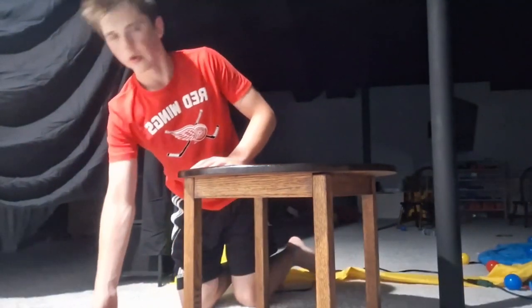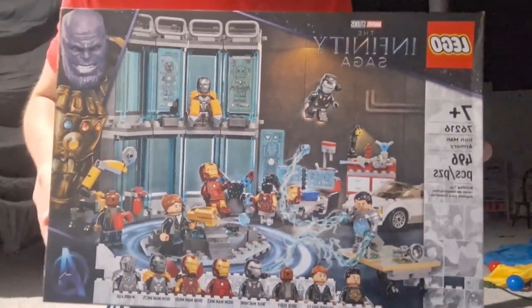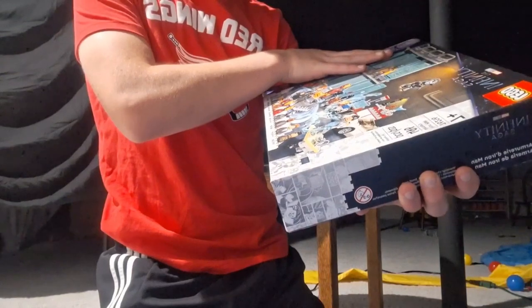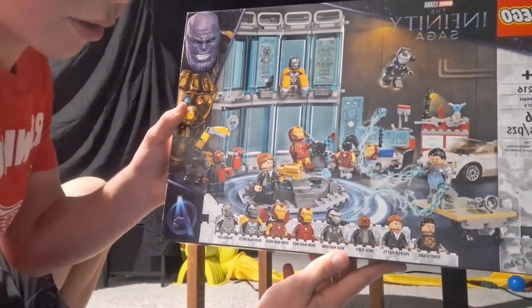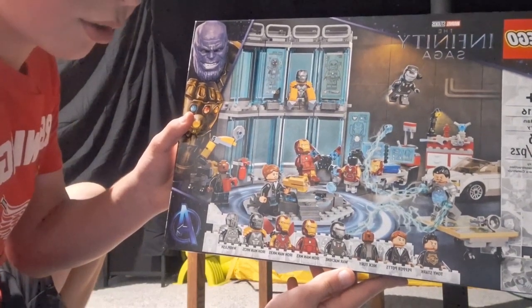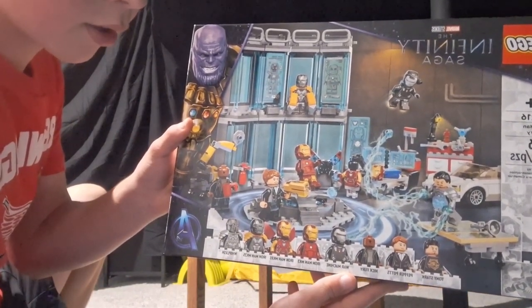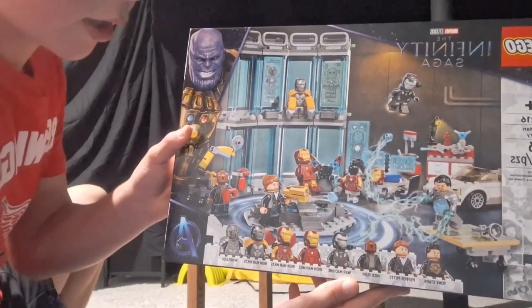Hey, it's me Spencer Terry. We're actually going to do an unboxing today. Here's a closer look at it — this is 'Iron Man Armory,' that's what it's called, 496 pieces. The minifigures included are Tony Stark, Pepper Potts, Nick Fury, War Machine, Iron Man Mark 3, Iron Man Mark 85, Iron Man Mark 25, and Whiplash.